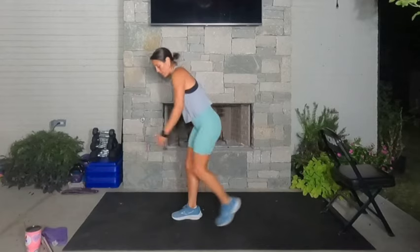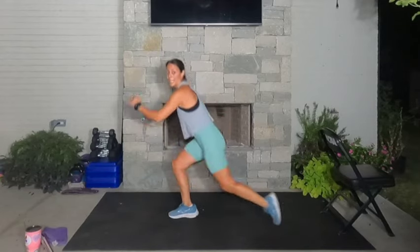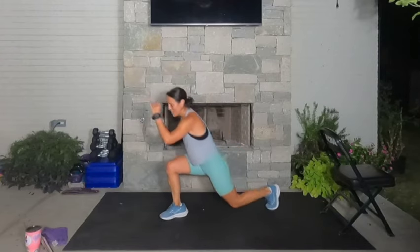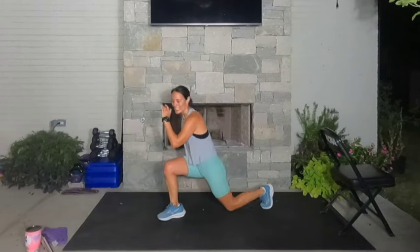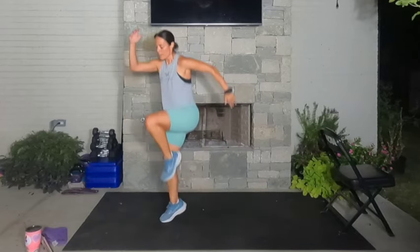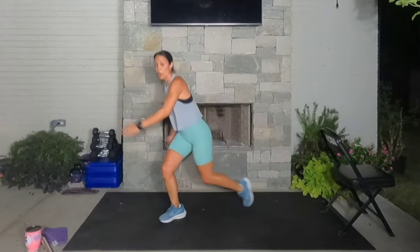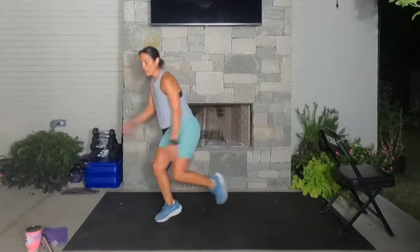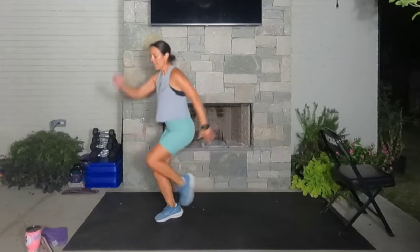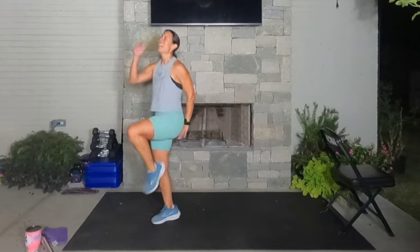We're going right into it — we did that big set, now we go back to left leg. Pop up left, right back into it, no time to rest. Drop the left knee, drive it. Press through the whole right foot — except when you drive up, that right heel comes off the ground. Left heel is always off the ground. Three, two, one.